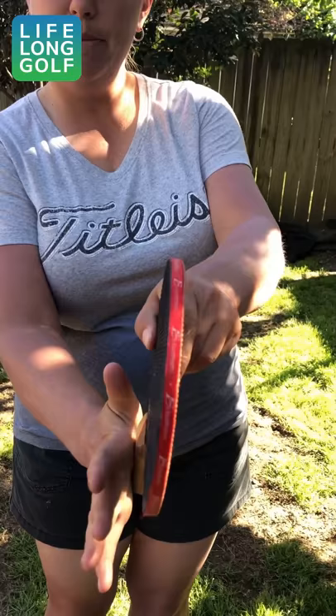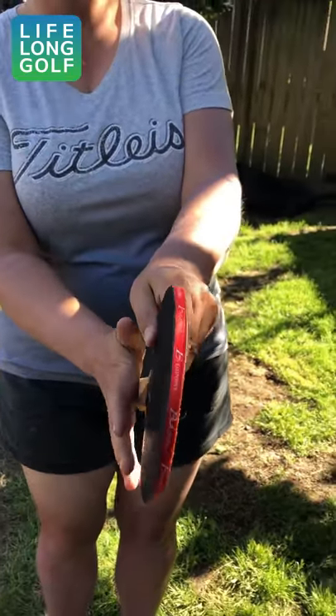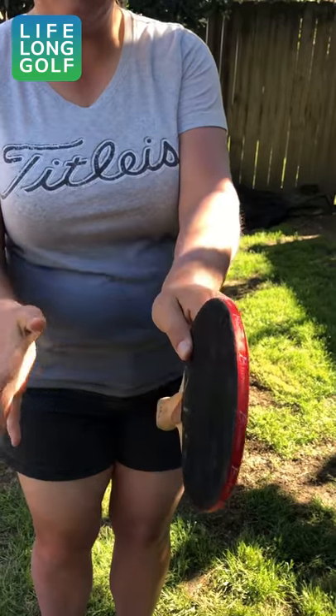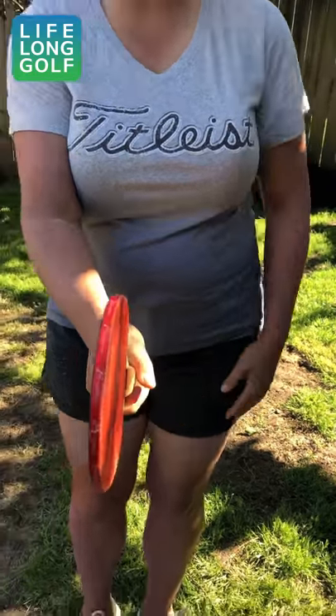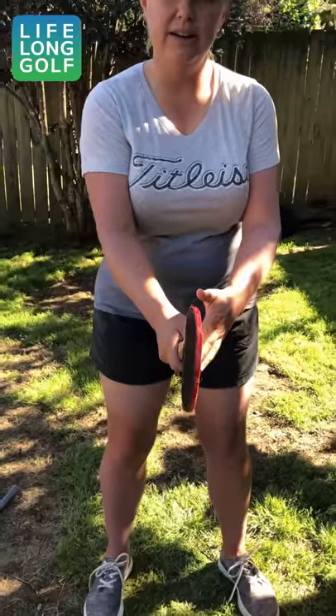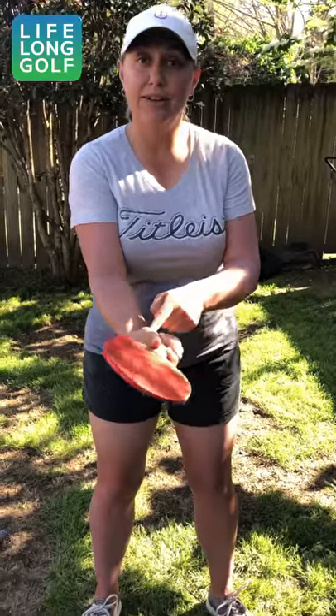I'm going to start with a ping pong paddle. When you grab a ping pong paddle naturally, your right hand or your backhand will hold it so that the palm and the paddle face are going in the same direction, and this is how you should be holding a club as well. When you apply your backhand, you want your palm to be facing the same direction as your clubface — the paddle will follow wherever this hand turns exactly the same amount.